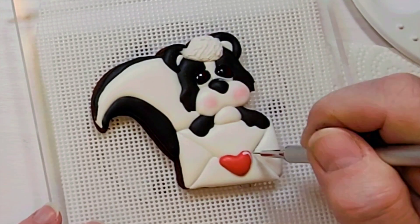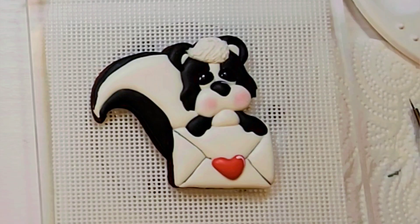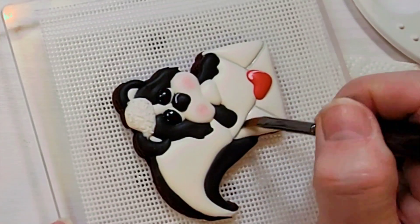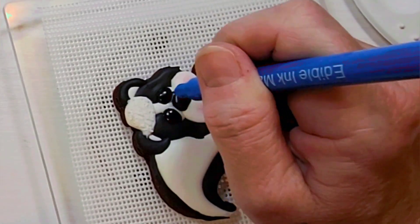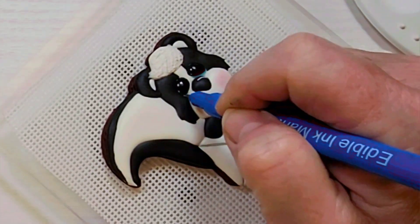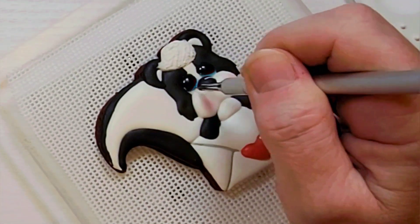Mixing the black with the white to make a light gray, outline the envelope. Then take a flat brush and blend it out so that it's not so stark of a line. Going back to the eyes, take a blue edible ink marker and put some blue underneath the black on the eyes. Then take a fine detail paint brush and blend that out as well.